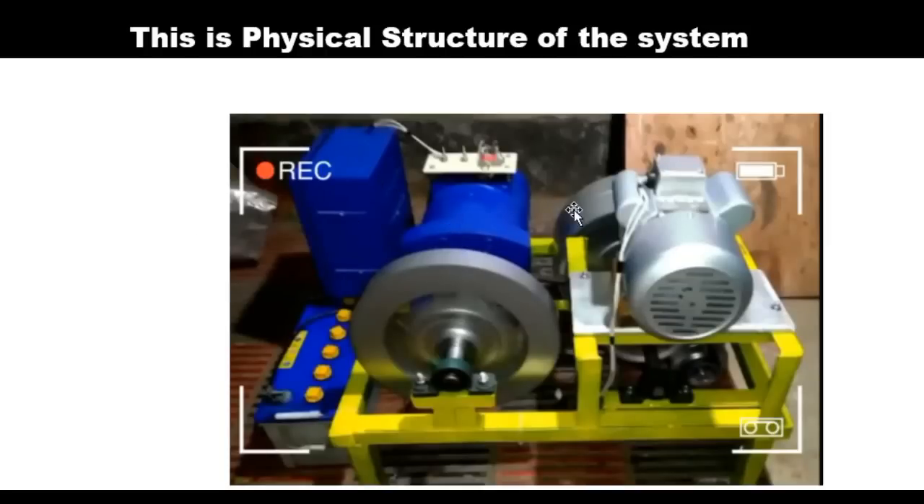If you look at it critically, this is the accelerator, this is the electric motor, this is the flywheel, this is the control unit, this is the control bus, these are the batteries, and this is the constructed ions. If you look critically here, this is the bearing — the bearing that holds the iron of the generator — and this is the flywheel, which you already know the function of. The control unit controls every electrical aspect, as long as these cables are all connected to it.